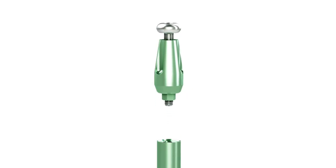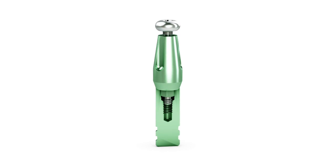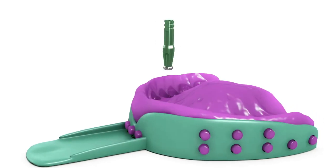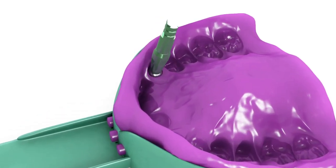Attach the appropriate diameter implant analog to the indirect scoop coping using the coping screw. Index the coping into the impression by inserting the coping assembly into the corresponding location in the impression.